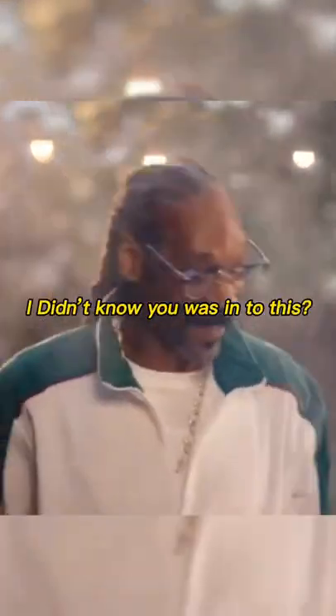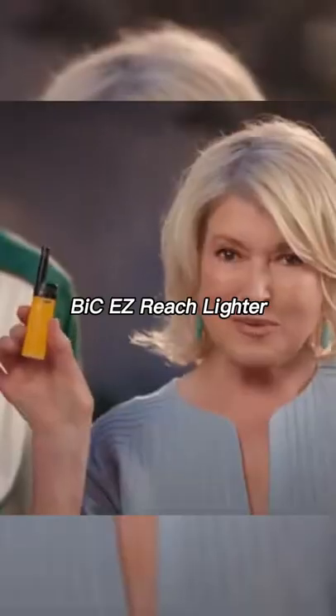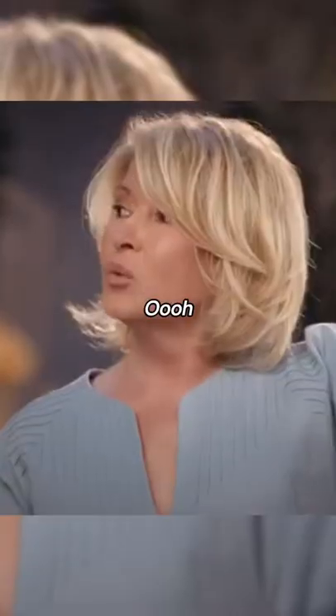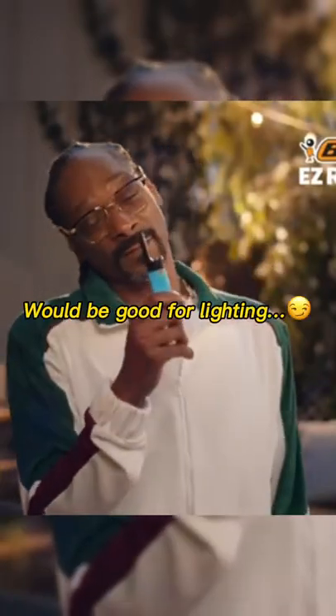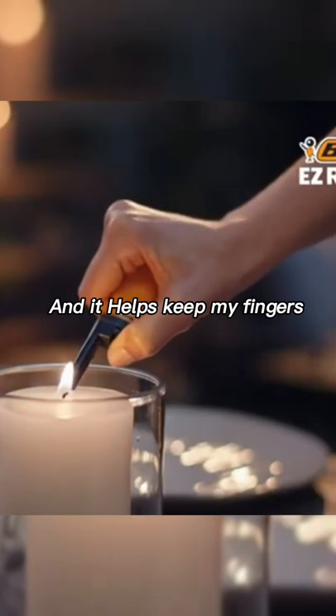Yo, Martha, I didn't know you was into this. You mean smoking a turkey? It's simple with my BIC Easy Reach Lighter. It's perfect for hard to reach places. This BIC Easy Reach Lighter would be good for lighting candles? It sure is. And it helps keep my fingers away from the flame.